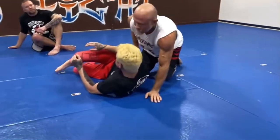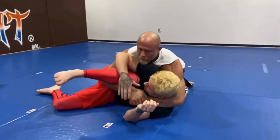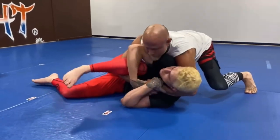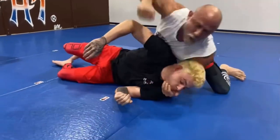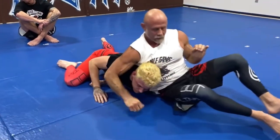One more time, a little bit quicker, a little bit meaner. I have a good strong cradle on Vincent, we're fighting, I have pressure on him, I let it pop. Get out over the shoulder and finish him.